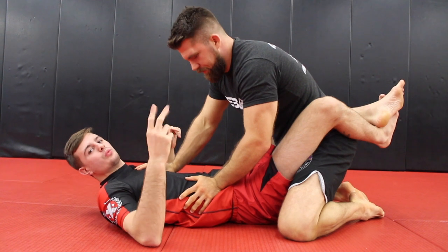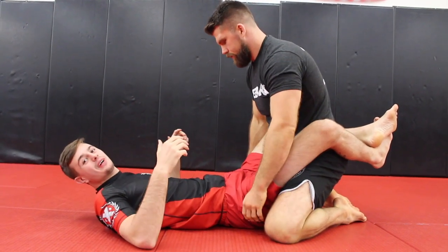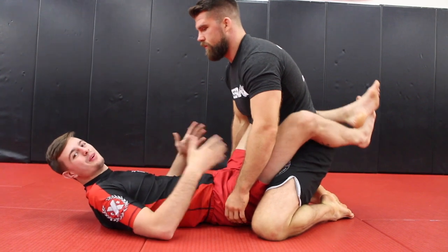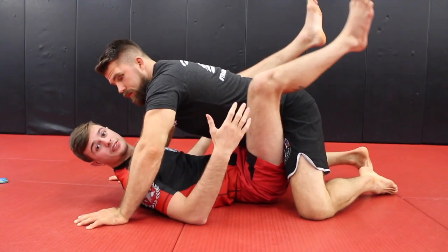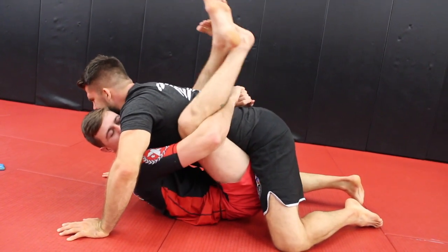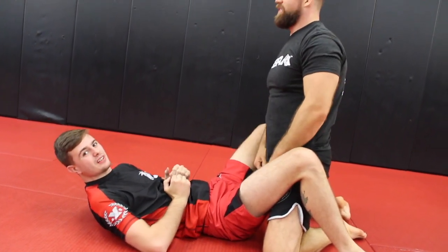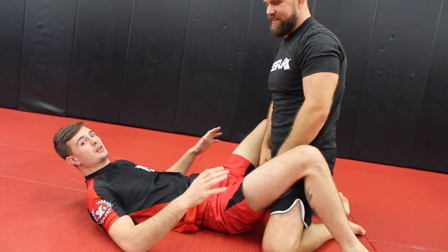Number two is the rib crusher. I remember when I first started Jiu-Jitsu, almost every single wrestler that came in would learn this move and just squeeze you as hard as they could — it's probably one of the most uncomfortable things to be in. From the guard position, they go right at your lower ribs, get control, and then straighten. It's just compressing your rib cage. I can pop your ribs pretty easily, so it's a dangerous submission but it feels really terrible.